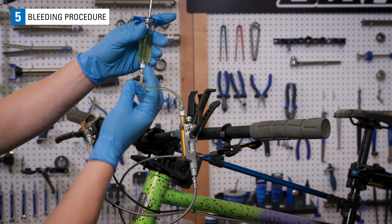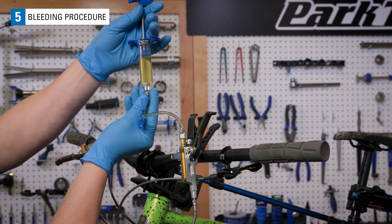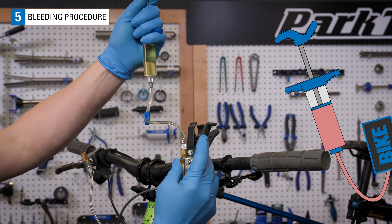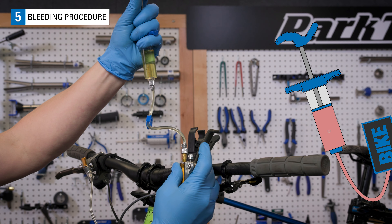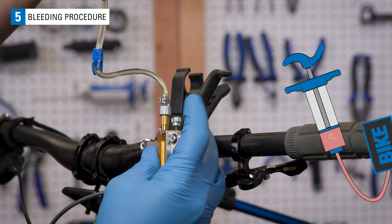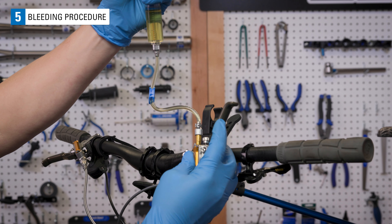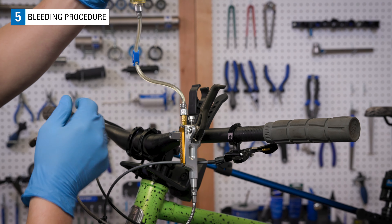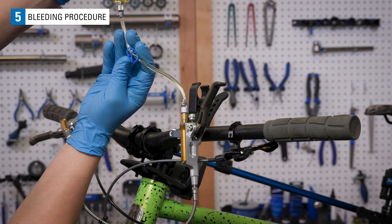Unclip the lever syringe, and in quick succession pull a vacuum and then push the fluid back in as you snap the lever. Do this until you no longer see bubbles coming from the lever. Again, stop after pushing on the syringe and not with a vacuum pulled. You can now close the hose clip and remove the syringe from the lever.